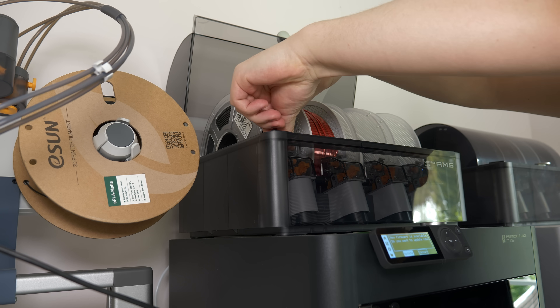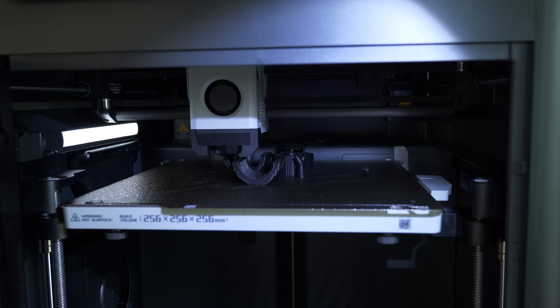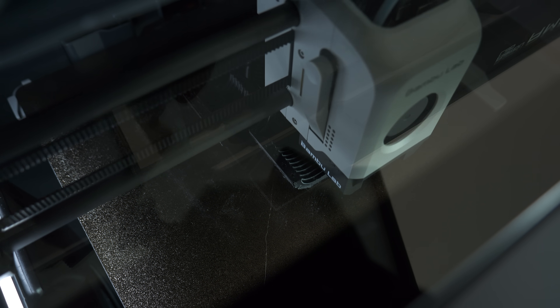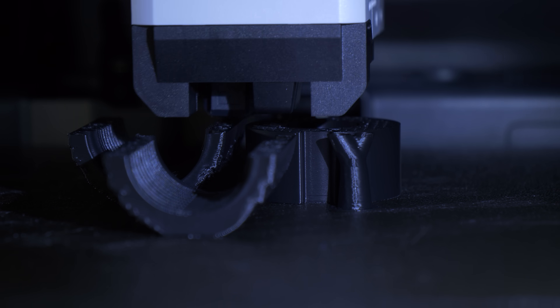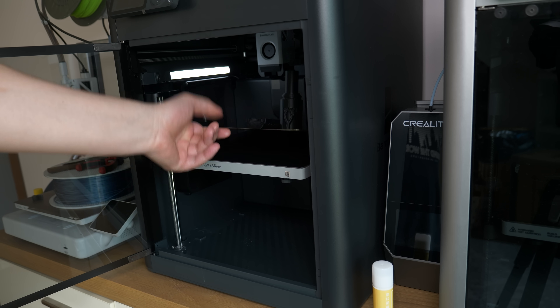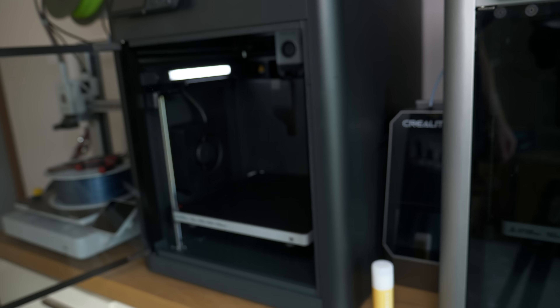I started by printing the quick connectors and those two small things that will hold the tube connected to it. Easy Nylon makes the printing process easier by reducing warping and water absorption, while at the same time maintaining all the benefits of nylon. After I burned myself with the 100 degree build plate, I got a closer look at my first prints with this filament.